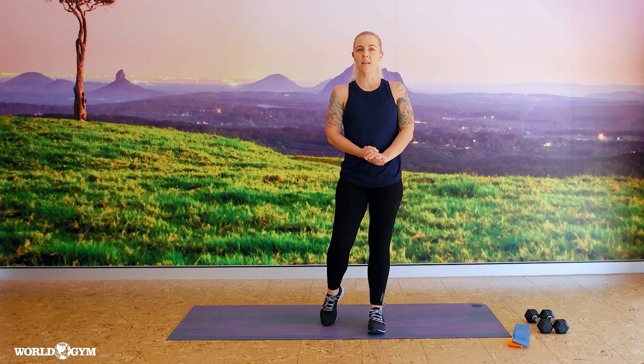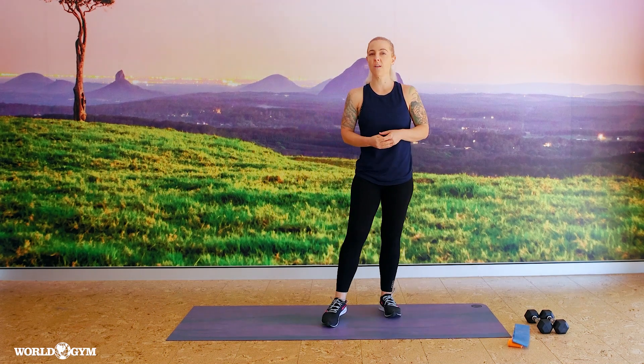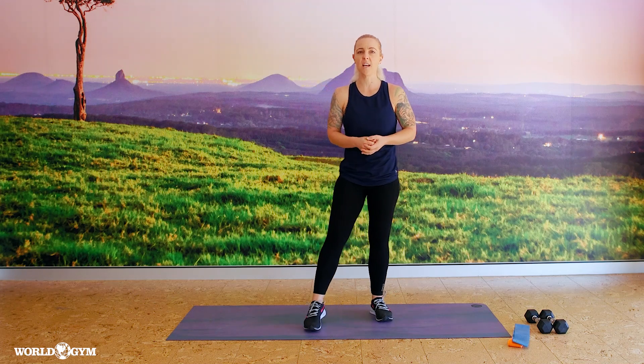Hi guys, my name's Stacey and I'm one of the PTs and group fitness instructors here at World Gym Burkengarry. Today I'm going to be running you through a 30 minute ABT class, focusing on toning our abs, butts and thighs. I'll give you some options and I ask that you just work within your limitations today, within what feels comfortable for you.